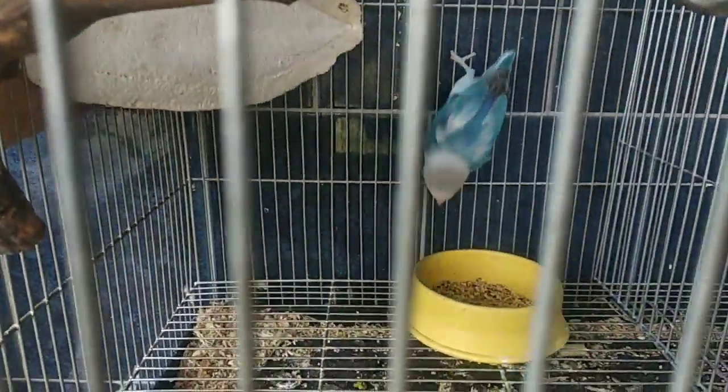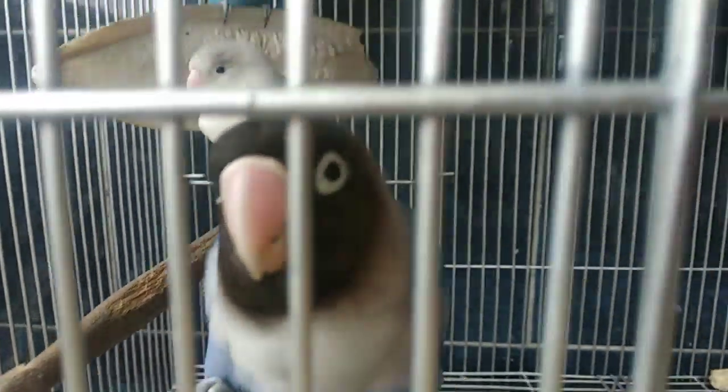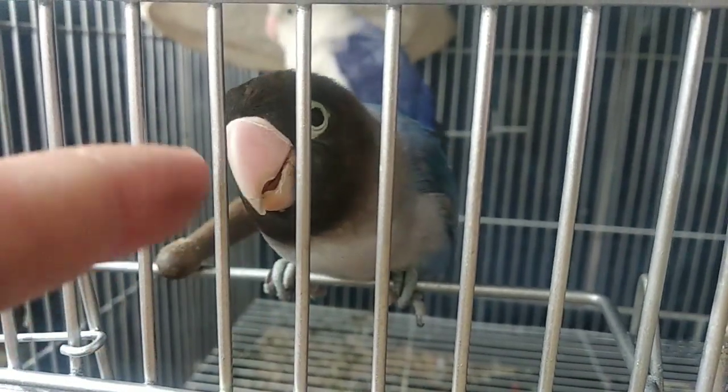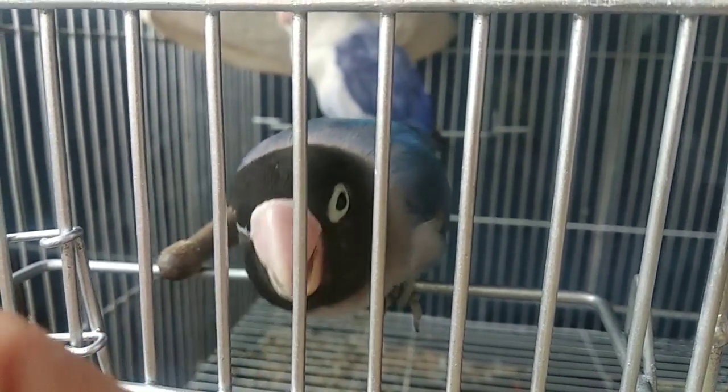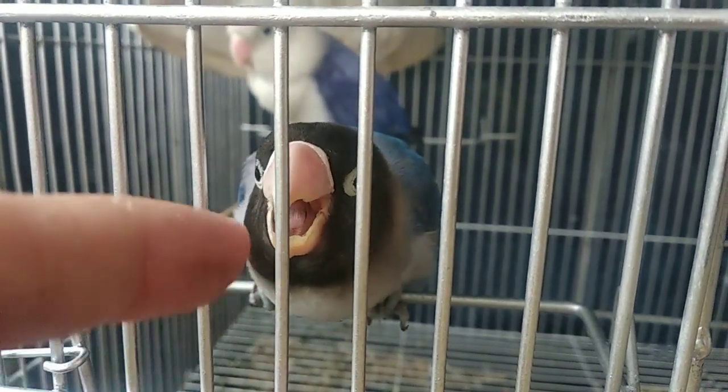Kung may Zebra Finches kang inaalagaan, mas gusto nila yung malawak yung liliparan nila. Magiging masaya sila na mabibigyan ng malawak na paliparan — colony, flight cage, or aviary — basta malawak ang liliparan nila para mas lalong humaba yung buhay nila. Kasi kung hindi sila masyadong ma-exercise, 3 to 5 years hanggang doon lang sila. Ngunit kung magbibigay ka ng magandang paliparan, lalagpas pa yan ng 5 years — pwede umabot ng 10 years. Bigyan nyo sila ng malaking cage para sa ikakaganda ng buhay nila.